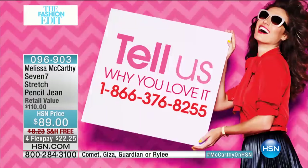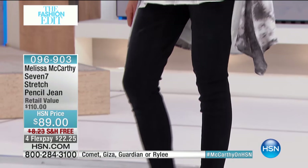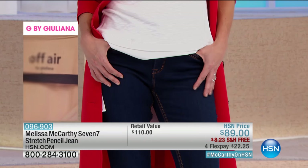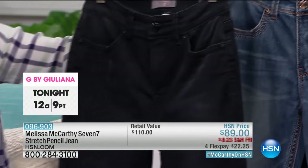We want to hear from you today — let's put a testimonial up. These are a big customer pick. All of Melissa's jeans are huge customer picks. If you have these at home, if you swear by them, call us at 866-376-8255, or get social with us on Instagram and Twitter using hashtag McCarthy on HSN. It is possible to get back into denim — premium denim with slimming silhouette features at an affordable price. So many elements are done by hand and these are under ninety dollars, which is pretty remarkable.